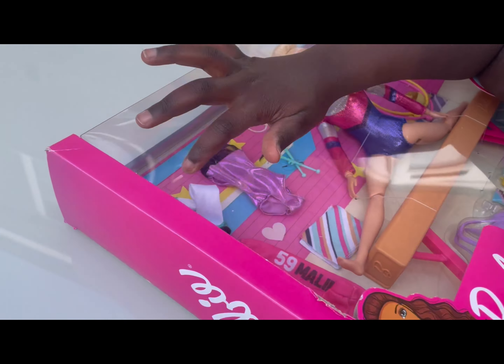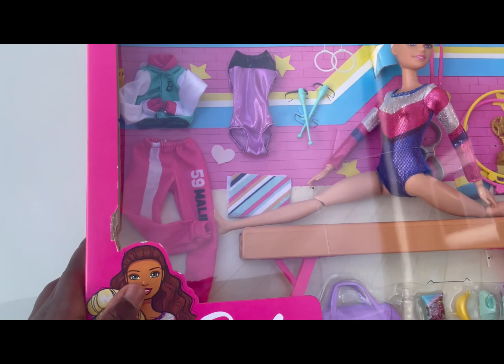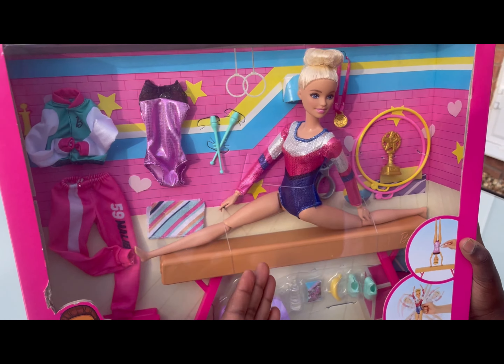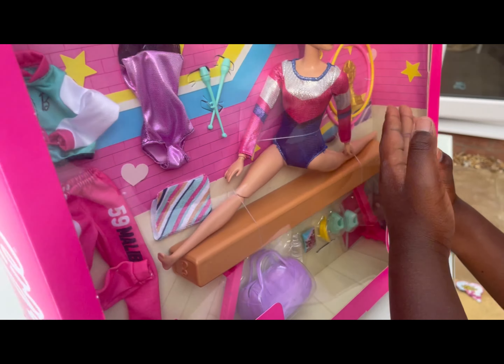It has all the things that Barbie needs after a gymnastics competition - how to wipe those sweats off on a beam, a plastic bag, a water bottle, a fruit bar, banana shoes - everything!